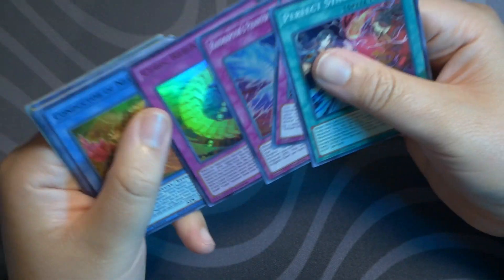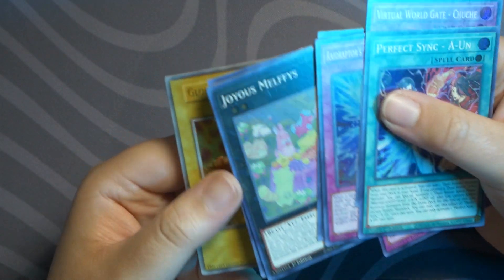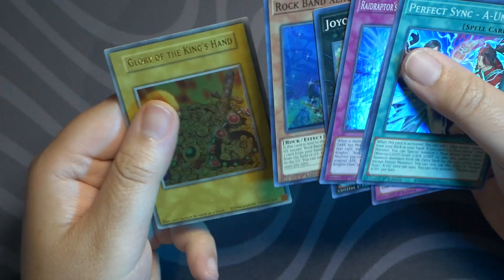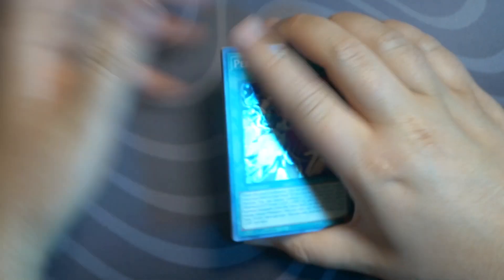Raptors Raptor, Cubic Rebirth, Conductor of Nephys, Joyous Melphys, Rock Band Xeno Guitar, Glory to the King's Hand — there you go. Alright guys, that'll do for this video. Thank you all so much for watching.